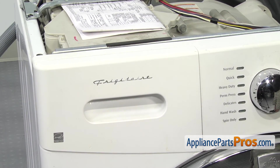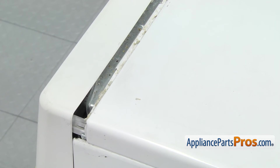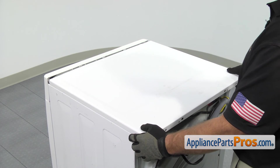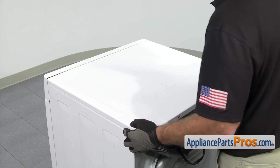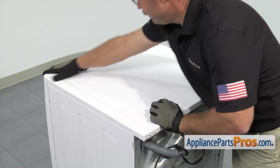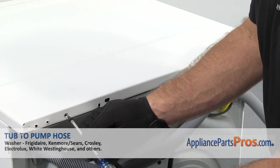Once you have it in, we can put the top on. To put the washer top back on, you want to set it back about an inch or so from the console and then set it down. Then you can push it forward so the front end locks into the console. Once you have it in place, we can use the Phillips screwdriver to put the screws in to hold it in.